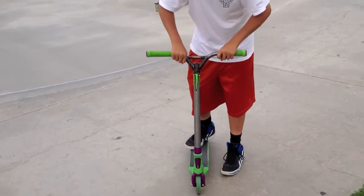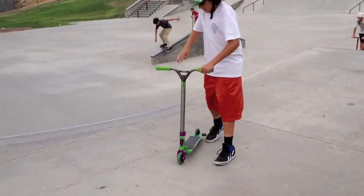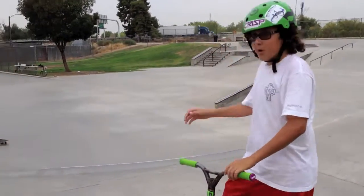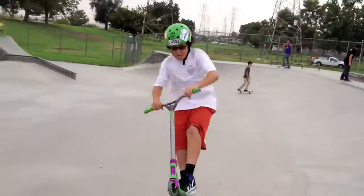All you do is just do it, even yourself out, and then land. Now I'm going to do it going down the bar. Still in it — let's get it!